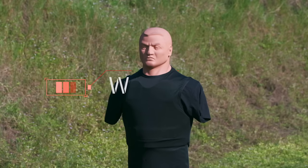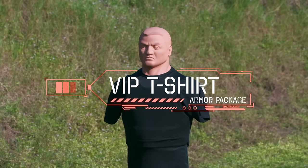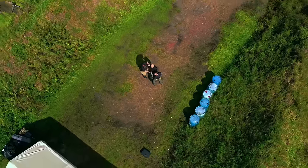Hi guys, my name is Christian Bowen. I'm a firearms instructor here in South Florida, training basic level firearms all the way to full tactical self-defense training. What we're going to be starting with today is our VIP t-shirt armor package. This is meant to be a highly concealable armor that is rated for pistol calibers from 9mm to .44 Magnum. This is NIJ certified, level 3A.